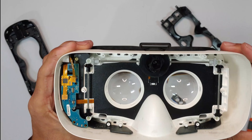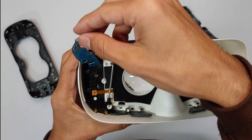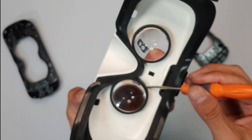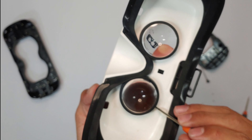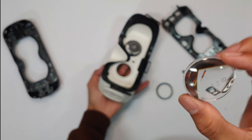Now it's time to pop off the main board — the brain of the device. It controls the touchpad and buttons. The heavy duty stuff such as gyros and all is handled by the phone itself. Moving on, let's remove the lens by lifting off this black cap. These lenses are top notch. And as I bring these lenses closer to the camera, it starts to act as a tiny microscope.